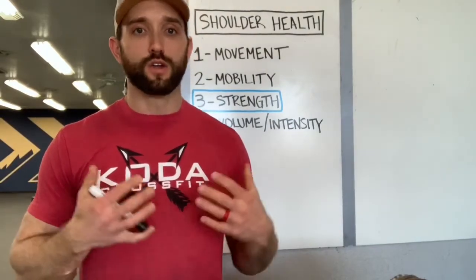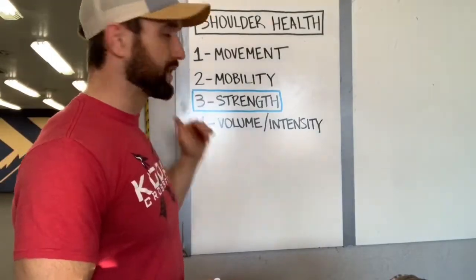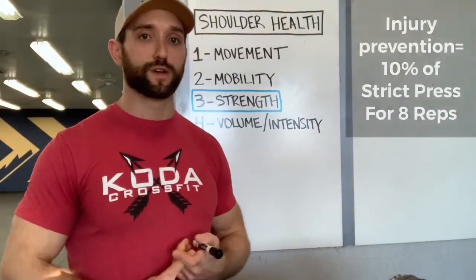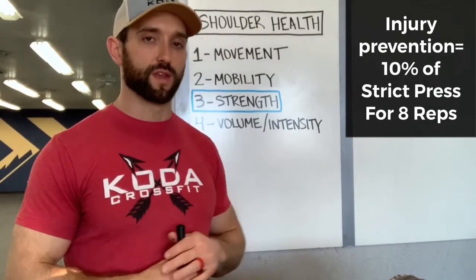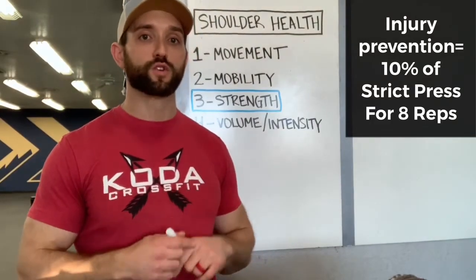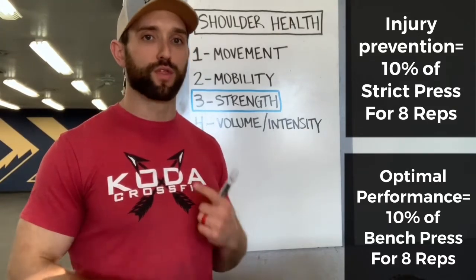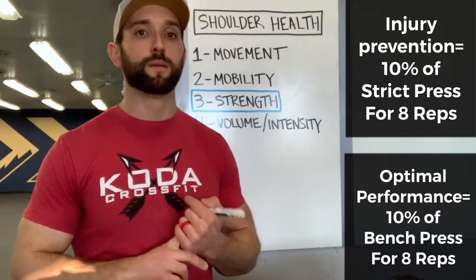It's kind of like having really good brakes in your car — you don't want to have to slam them on to avoid an accident, but it's nice to have them just in case. For strength in the rotator cuff and scapula, I like two moves: the dumbbell external rotation for the rotator cuff, and the Powell raise for the scapula. On both of these moves, I'd like to see 10% of your strict press for a set of eight as a minimum for injury prevention — with a nice controlled negative on each rep.